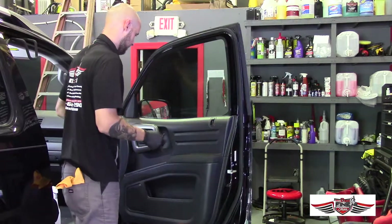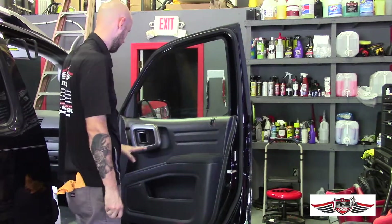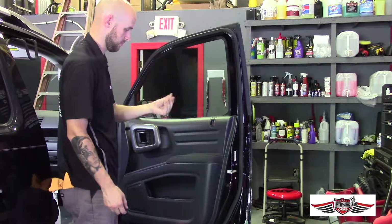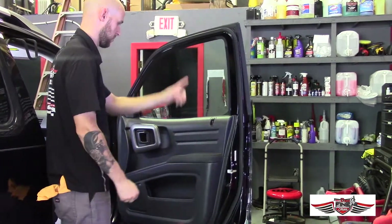You can see now it's cleaned and protected with a little bit of shine — more of a flat look, but it looks new, and it's also dry to the touch. And that is how you clean and shine the door panel and door jamb correctly.